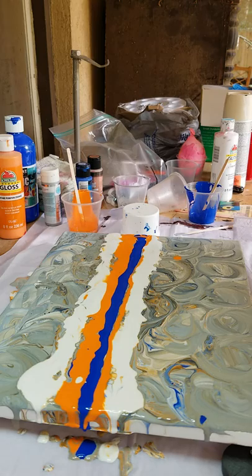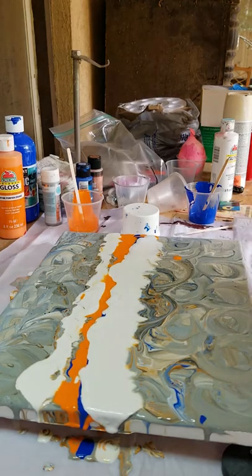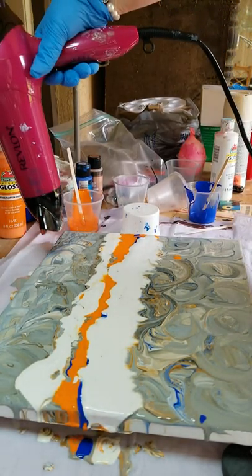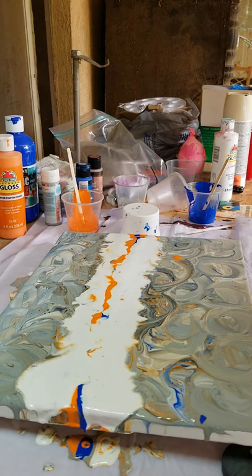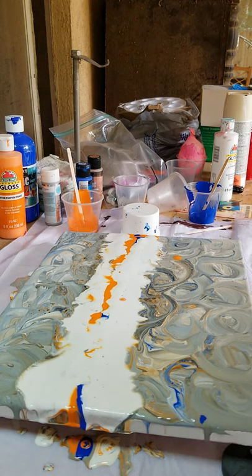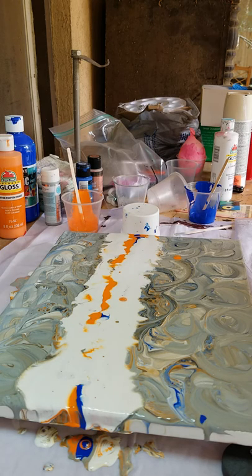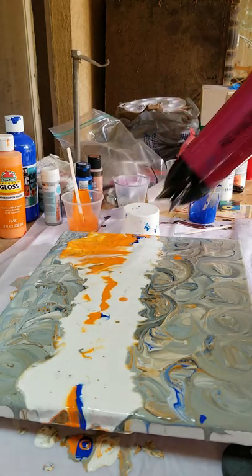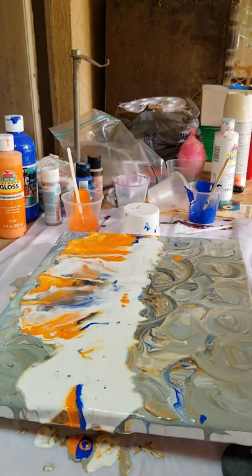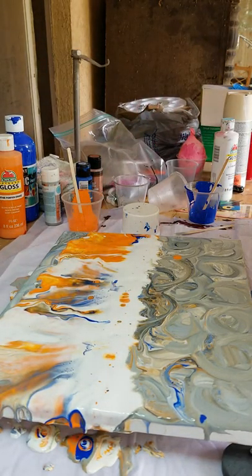Let me get my blow dryer out and try to just get everything pushed to the middle. Okay, I'm going to get to the other side. Now I'm on cool air, and I'm going to start blowing it out — blow it out this side, then turn it around to the other side. Oh, I like that. Oh yeah. I'm going to turn my canvas around.